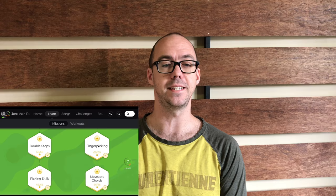Hey, Jonathan Reichert here. This is Waltzing Matilda from Level 7 in the fingerpicking section of Yousician. Get in there and give this a go and let me know if you have any questions on it. Stay tuned to the end for a couple pointers.